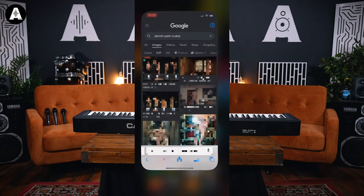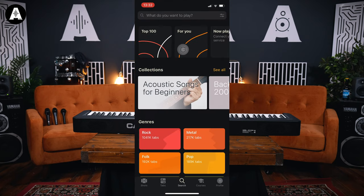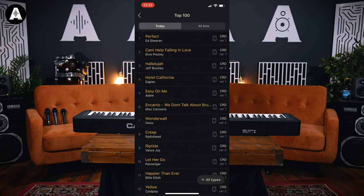That's a bit about the microphones. We've got to choose the song now that I'm going to sing. We're going to Ultimate Guitar and picking whatever's on the top of the top 100 — and that is Perfect by Ed Sheeran.